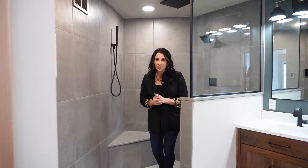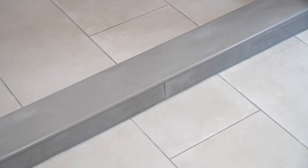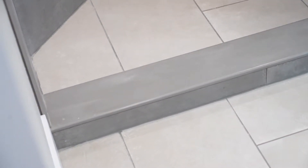One specific material that I really enjoy incorporating into our tiled walk-in showers is Corian, and we use it for several things. As you can see on the floor here, we use it on top of the shower curb. What I love so much about that is not only that it brings in another texture, but also that it's easy to clean.